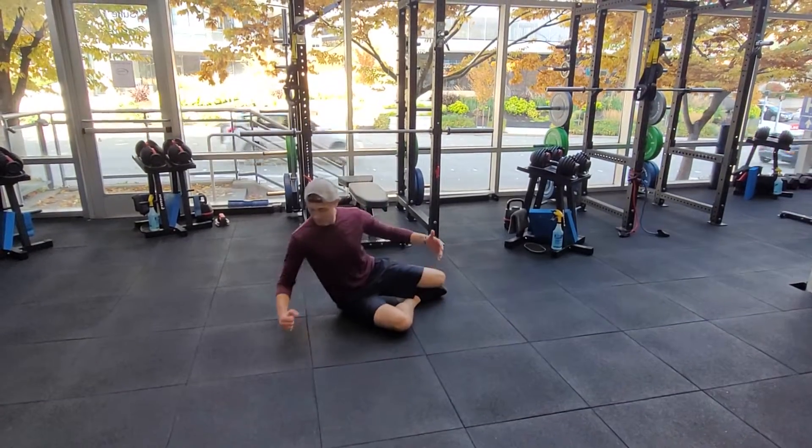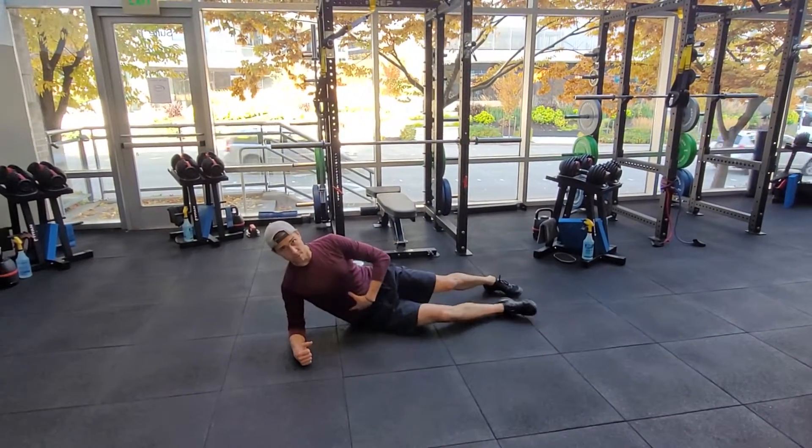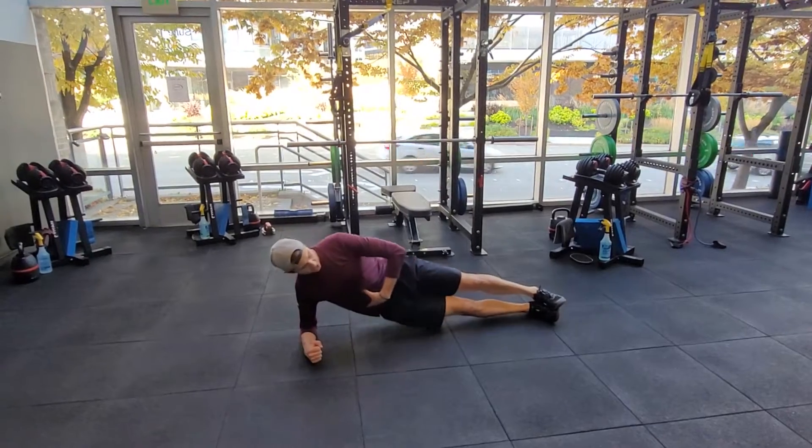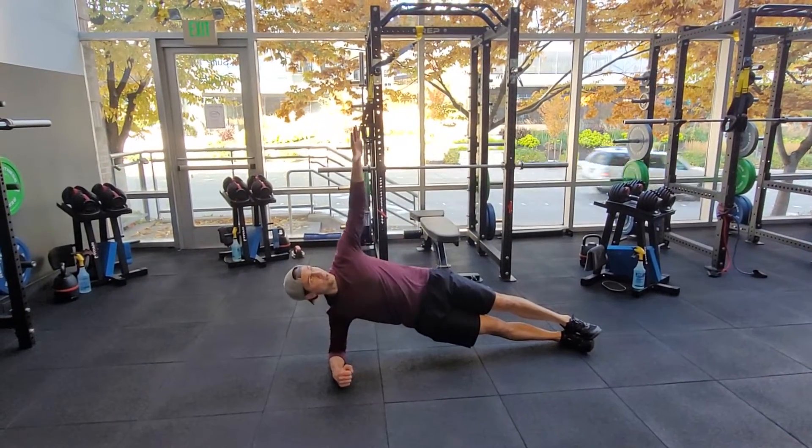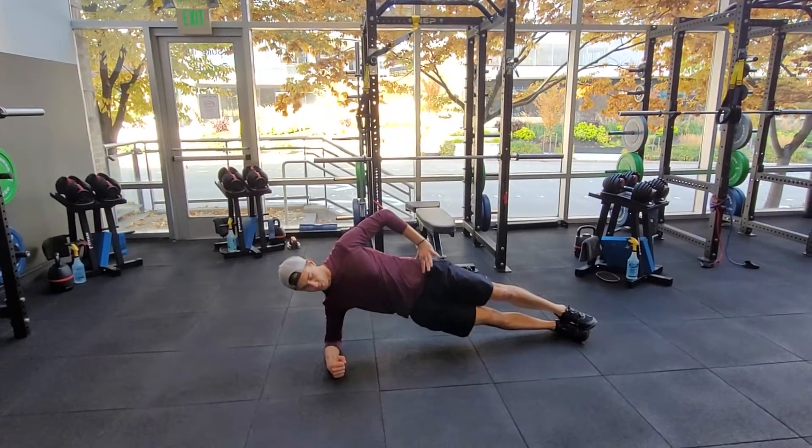This will be a side plank with a hip drop. A few options — you can go from your feet, which will be the more challenging option. Get your feet stacked up here, and then hand can be on the hip, or if you prefer having it up in the air, either option works.